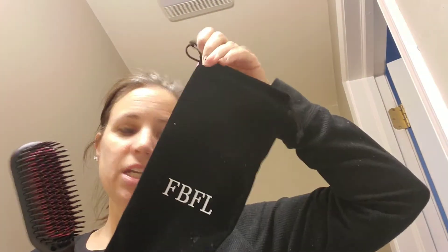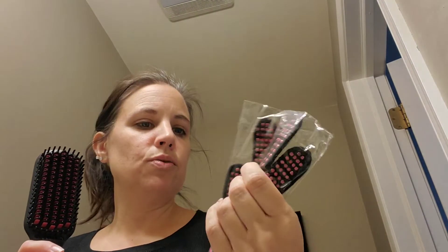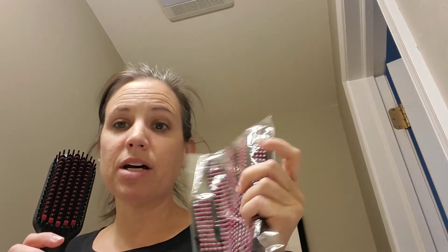It also comes with a carrying case so you can put it away when you're done, and it comes with a glove. I tend not to use the glove — I just never really feel the need to with this type of tool. In less than a minute it has heated up to 355 degrees, which is their recommended setting.